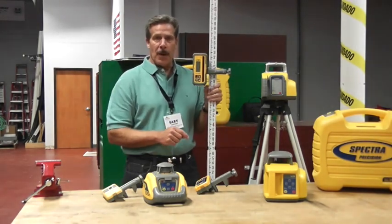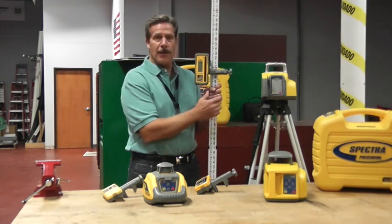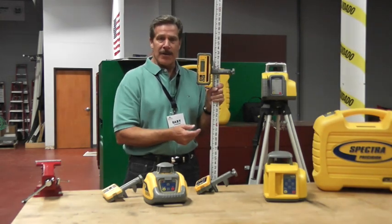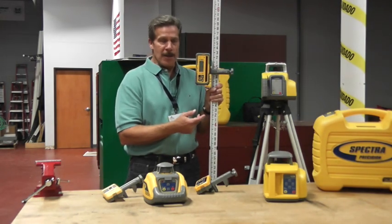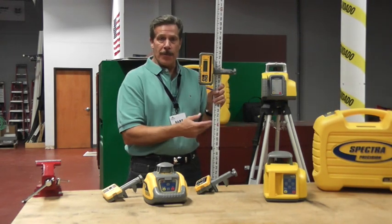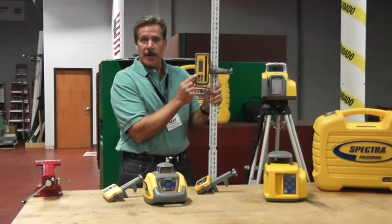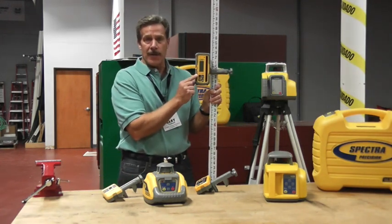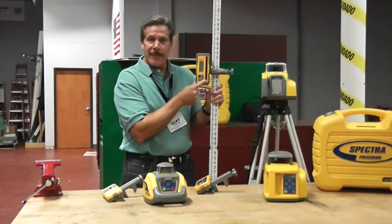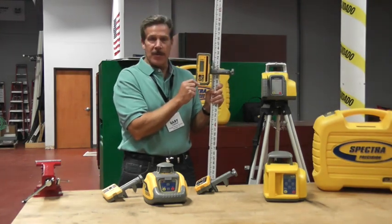The next model up would be our LL400. The LL400 has all the same features and functions as the LL300N, but again has a little higher accuracy — 1/16th of an inch per hundred feet — and a range of about 2,300 to 2,400 foot diameter, or 1,300 foot radius. It comes with our model HL700 receiver, which has a full 5 inch vertical capture height, the largest vertical capture height offered in the industry.